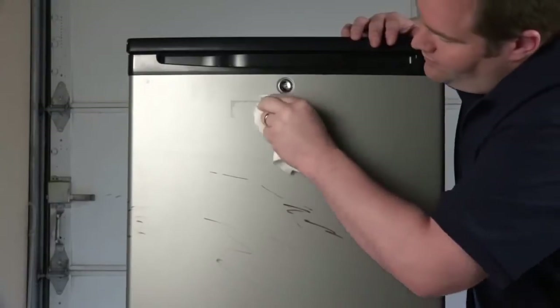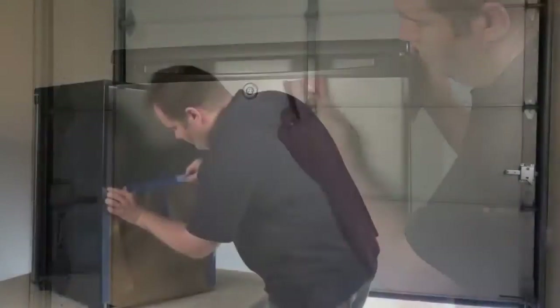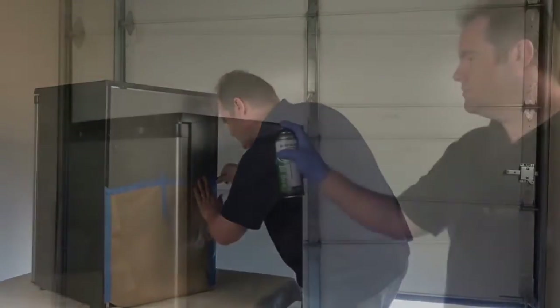First, be sure to clean any dirt or residue from the refrigerator. Next, lightly sand any glossy surfaces and mask off any areas you don't want coated.